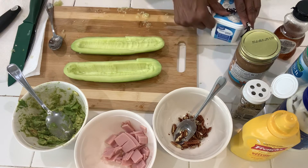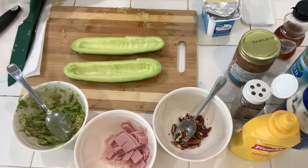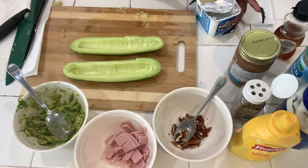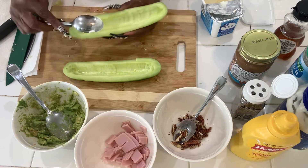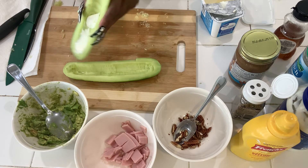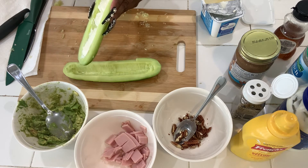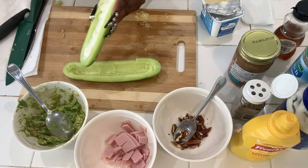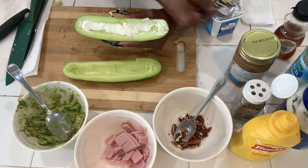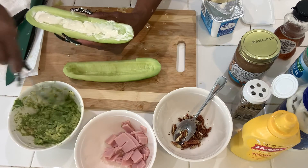So now I'm going to add cream cheese. This is so easy, and if you're doing keto or low carb, this is great. Even if you're not doing keto, this is still a delicious healthy snack. There we go — a layer of cream cheese. I'll put just a little bit more right here.